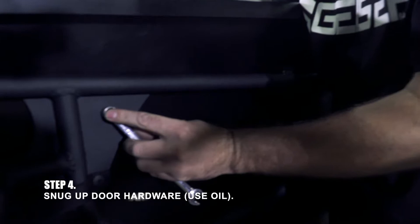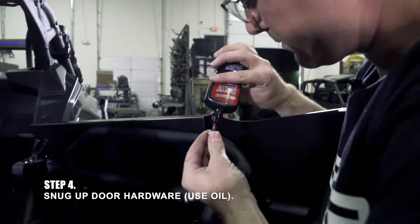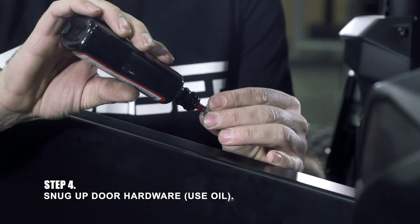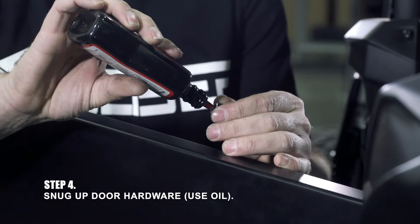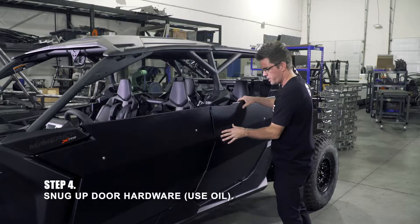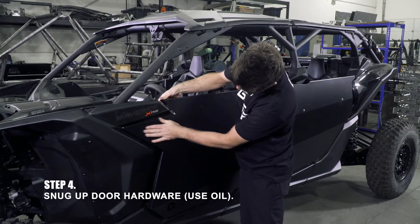Now we're going to snug it up — just a little bit, this isn't high school prom. Now that we got these snug, we're going to do one more check. Our adjustment is right — we left it still snug but a little bit loose because we're going to have to move this one down a tiny bit to get it to fit. Plane's good in the back.